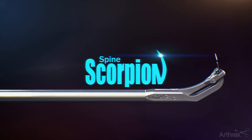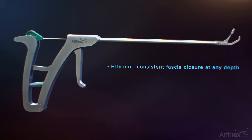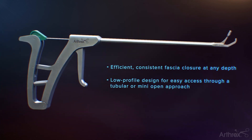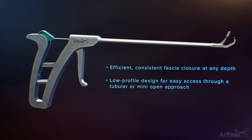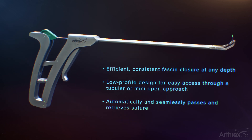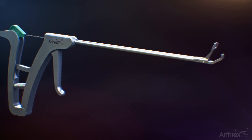The Spine Scorpion Suture Passer is ideal for closing the fascia at the end of minimally invasive spine procedures. The low-profile design allows for easy access to the fascia at all depths for procedures done through either a tubular or mini-open approach. The Scorpion automatically passes and retrieves multiple types of suture, including O and 2-O resorbable suture.